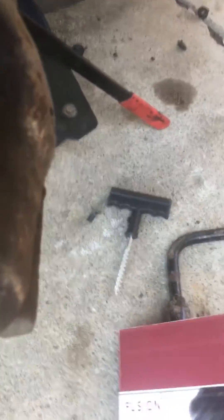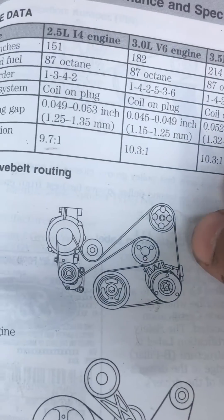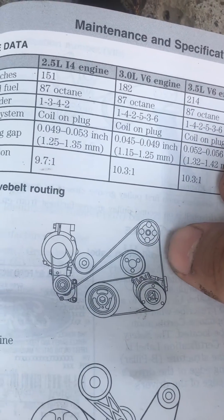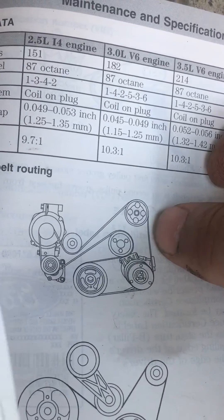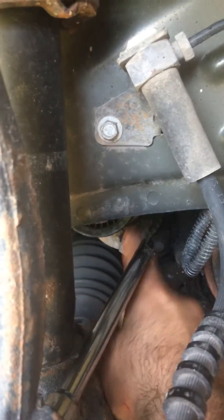I also want to show you guys that right here — that's the diagram for the 2010 Ford Fusion. That's the 2.5, and that's the pulley I'm talking about right here, you can see it right there. That's how it looks, so if you're ever looking for the tensioner, it's right here.